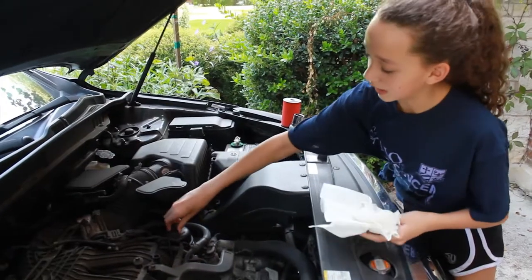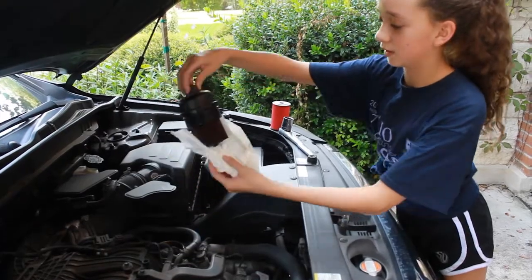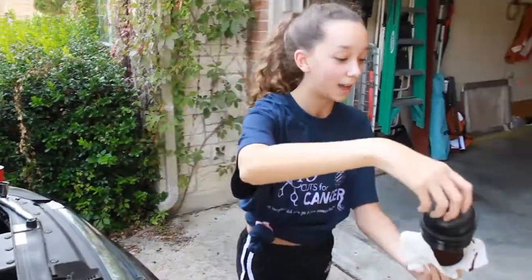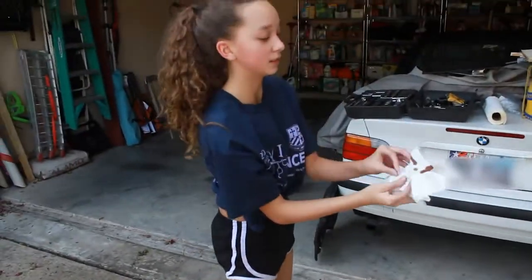Now you're going to take this oily cap off — it comes off in two, that's fine. And then you're going to put it over here on this paper towel so you don't get everything dirty.